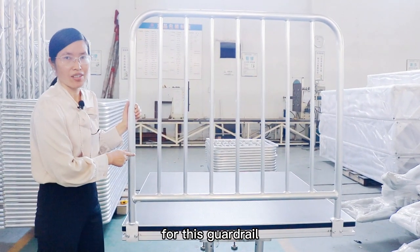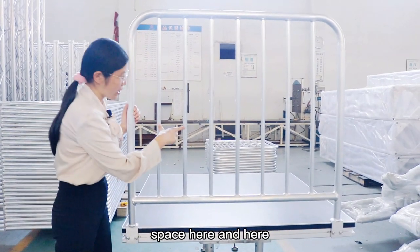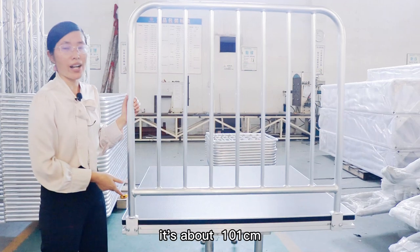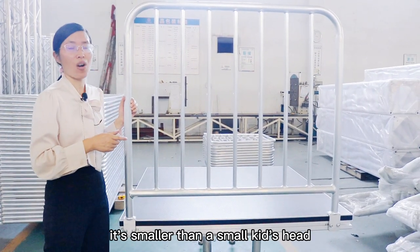For this guardrail, we design it according to Euler standard. The space here and here is about 101 cm. It's smaller than a small kid's head.